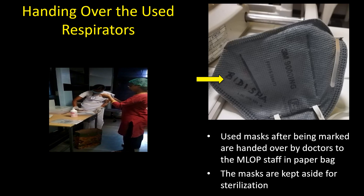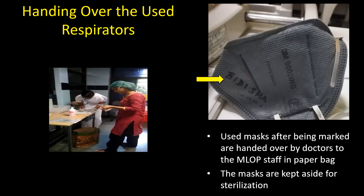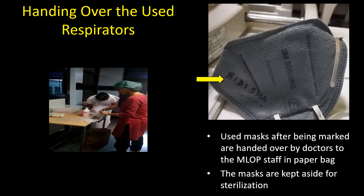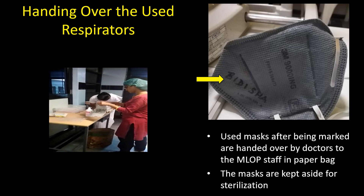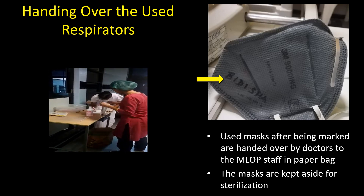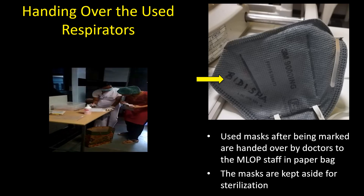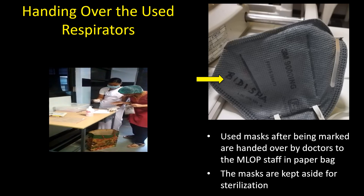This video shows how the respirators are handed over by the doctors to the mid-level ophthalmic personnel after usage. These masks can be used for 8 hours at a stretch. The mid-level ophthalmic personnel note down the details of the doctor who has handed over the mask.